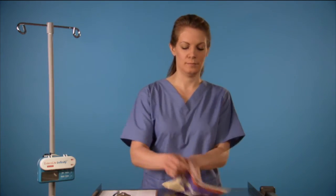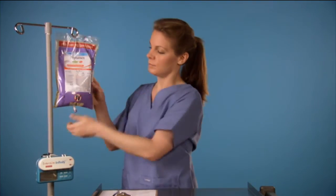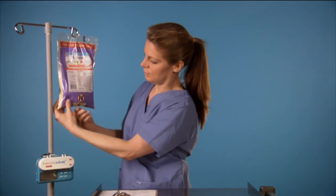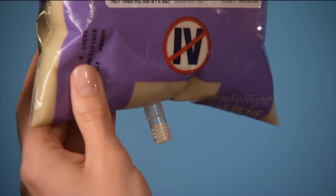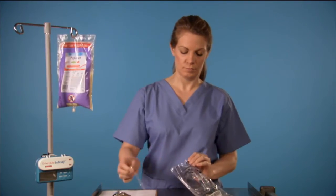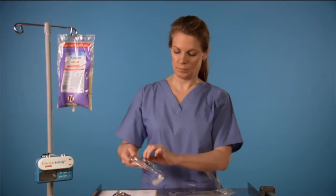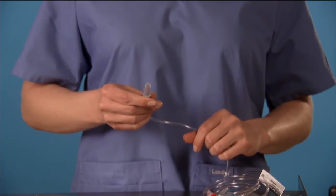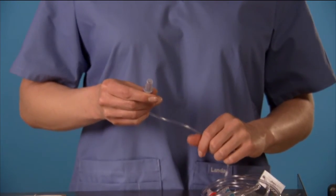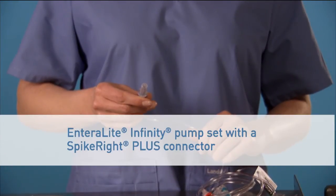Hang the UltraPak Bag on an IV pole with the label facing forward and remove the small purple cap — you may need to pull on it gently. Next, open the administration set package, making sure the tubing doesn't touch the floor. For this demonstration, we'll use an Entralite Infinity Pump Set with a SpikeRite Plus connector.